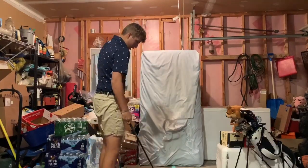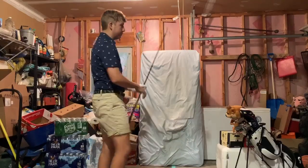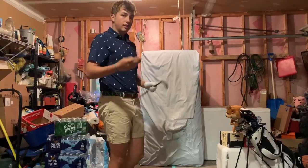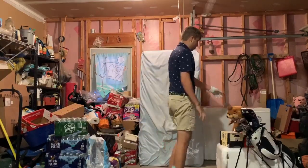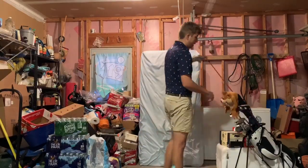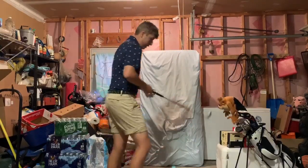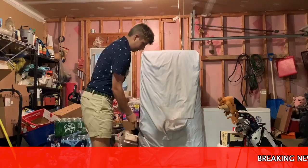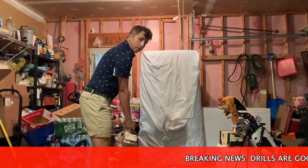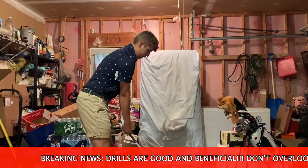With the 4-iron I'll do shaping shots and might even hit some off the tee if I think I'll be hitting irons off the tee that day. Then I'll move up to my driving iron — probably three balls with the glove, three without, and then five off the tee since that's mainly where I'll be hitting it.